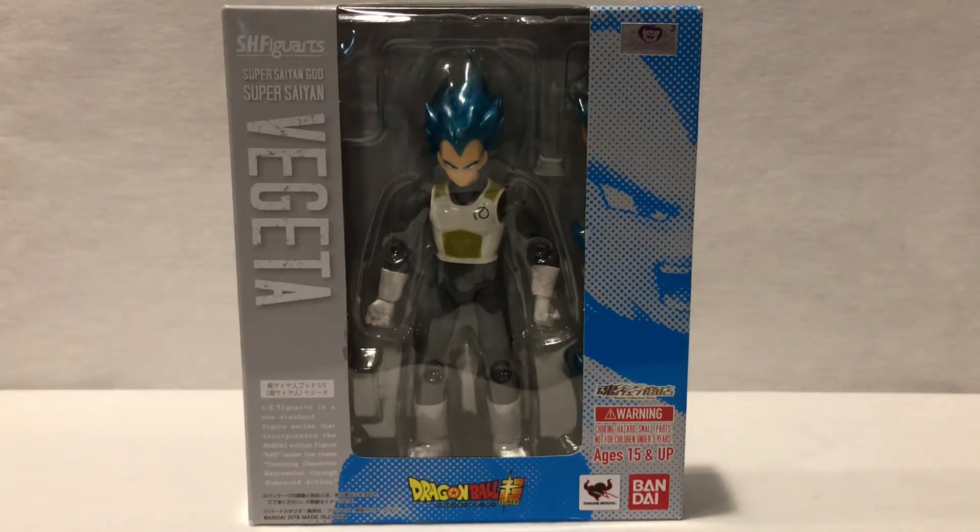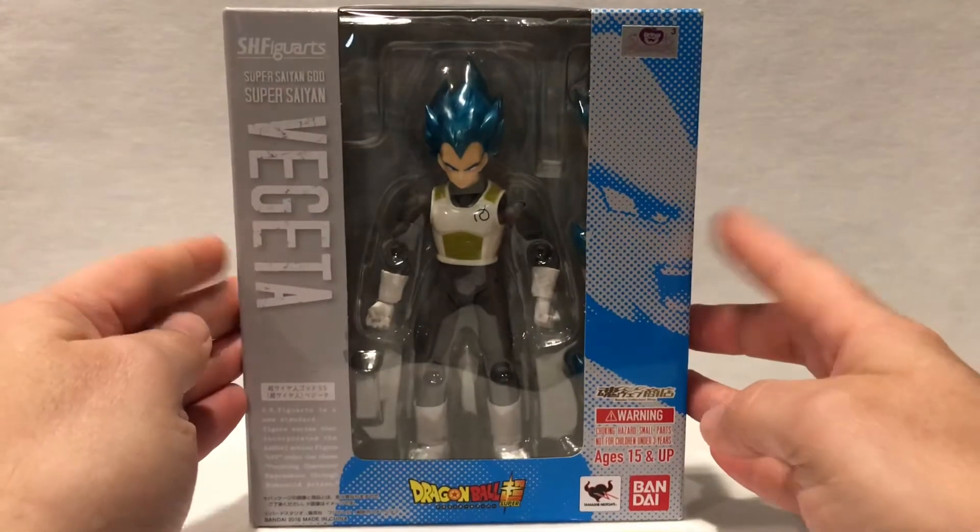What's going on guys, Mr. Domo back at it again. What I have for you guys is the SH Figuarts Super Saiyan God Super Saiyan Vegeta, aka Super Saiyan Blue Vegeta. If you guys didn't realize, this is an older style box.